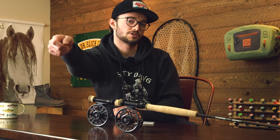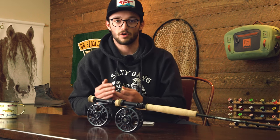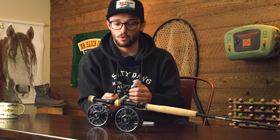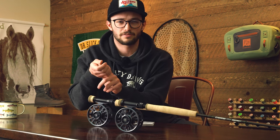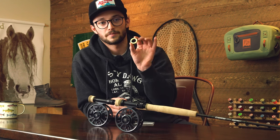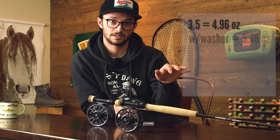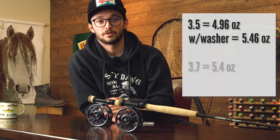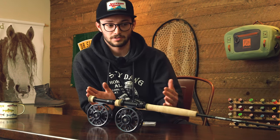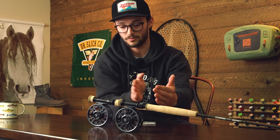Within that balance range, do you prefer lighter overall so you can fish long days extended without fatigue, or a little heavier, a little over-counterbalanced with that weight sitting right behind your hand? Personally I prefer the latter — maybe because I fish tighter in rather than reaching further out, or because the weight pressing into my hand gives me better sensitivity. Using the weight kit from Galvin, which adds half an ounce, you can dial in exactly where you want to live on that scale.